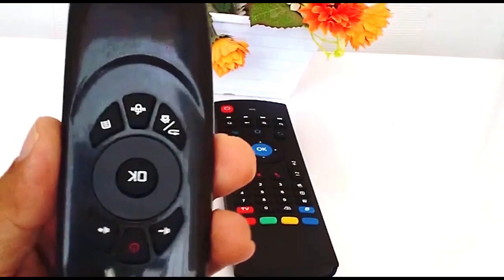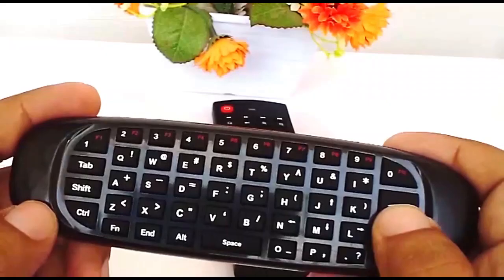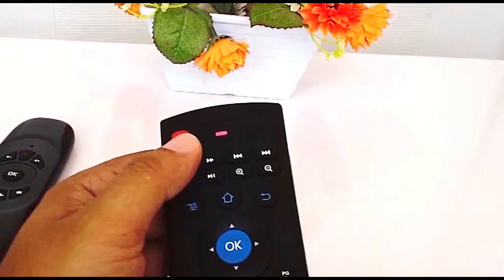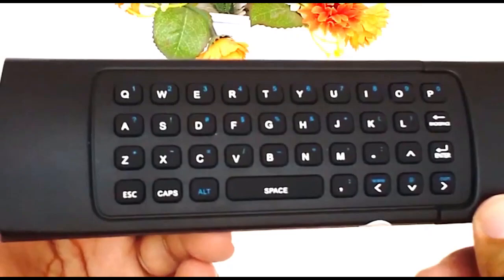The front face of the Mini C120 consists of eight buttons, which includes the navigation keys. On the back side is a small keyboard. The front side of the MX3 has 81 keys, which includes navigation and multimedia function keys.